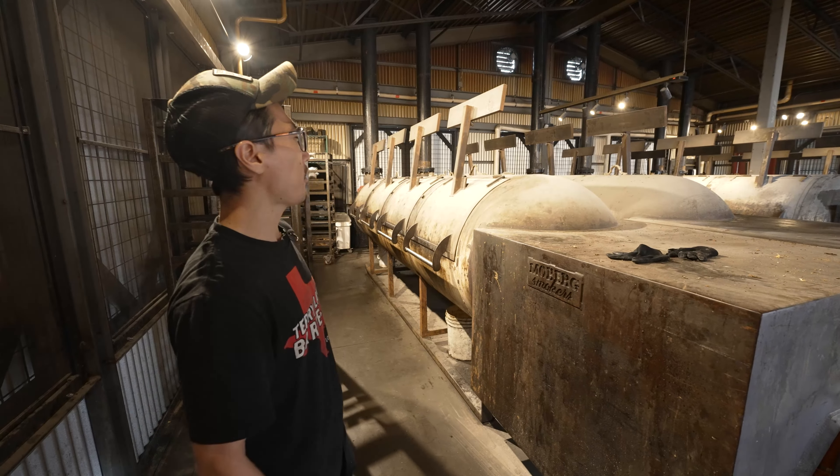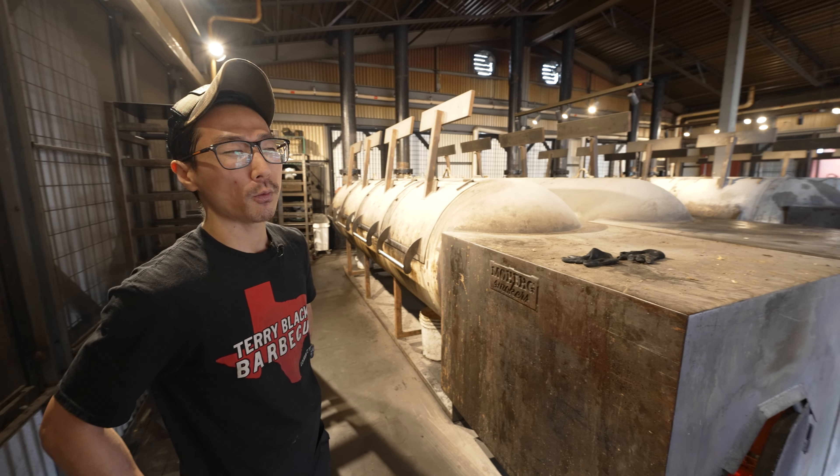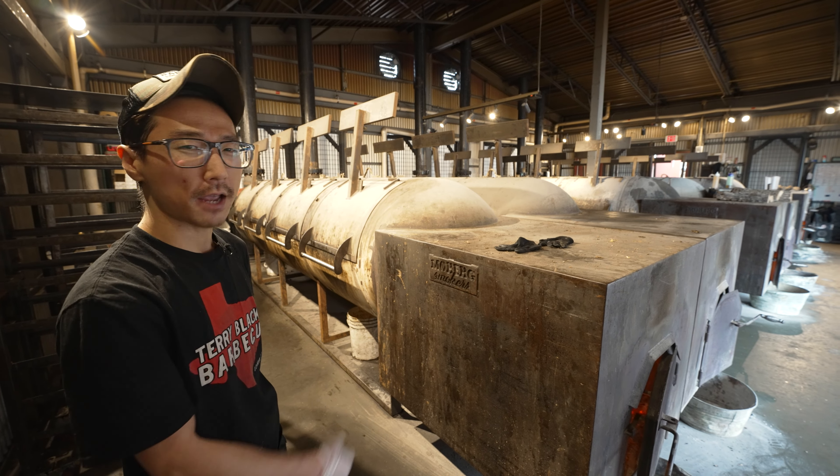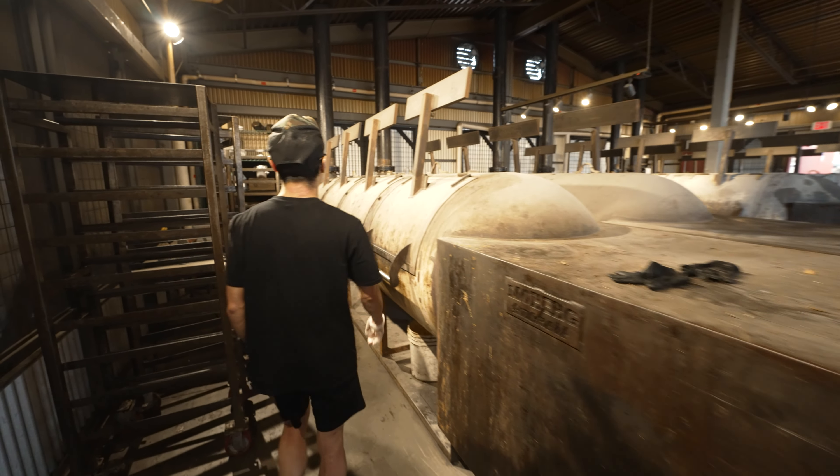Right now we've got about 35 briskets on pit 6 that went on at 8 in the morning, so we're about 7 and a half hours in. I can give you a look at the inside and kind of give it a little examination of where we're at in the cook.